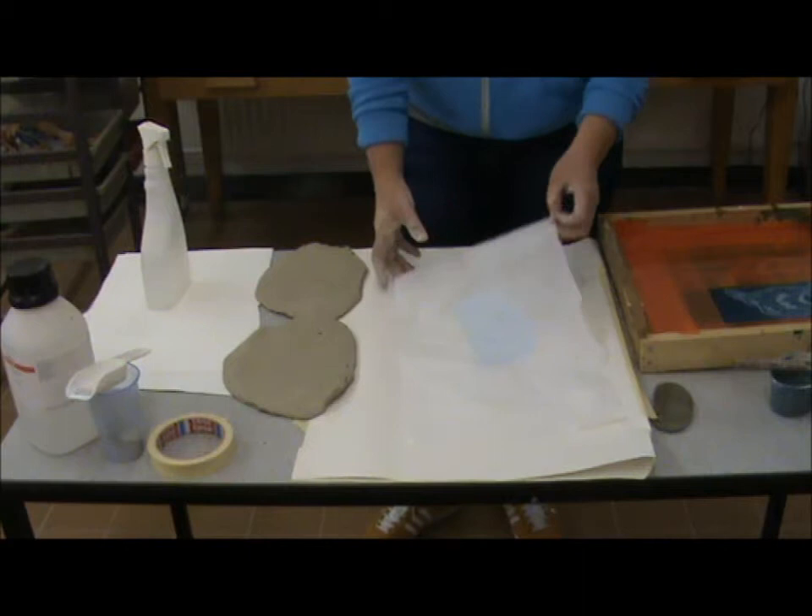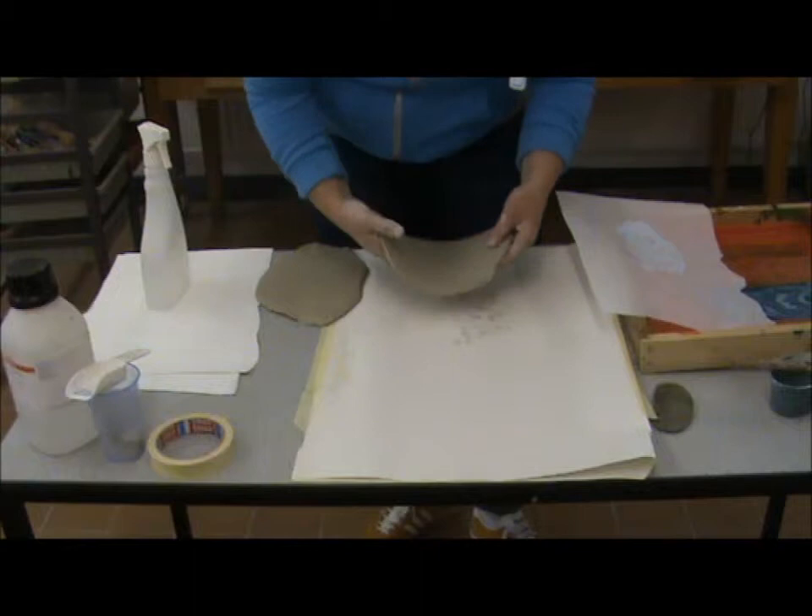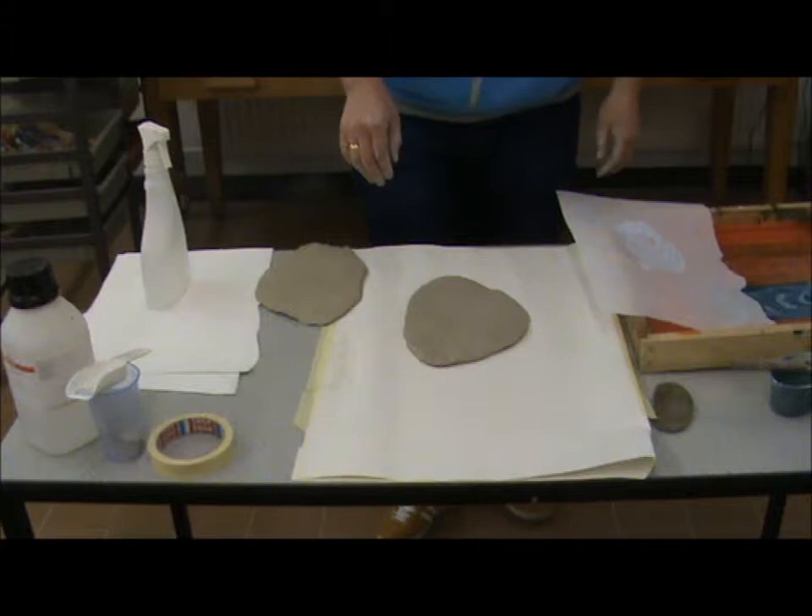I've rolled two pieces out here. This is just a white faience — I've used a white clay just to show you how the colour shows up. So I've rolled my clay out.